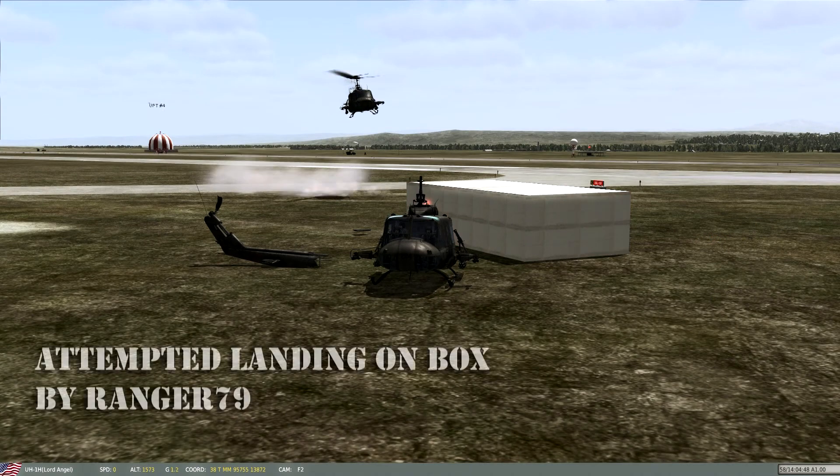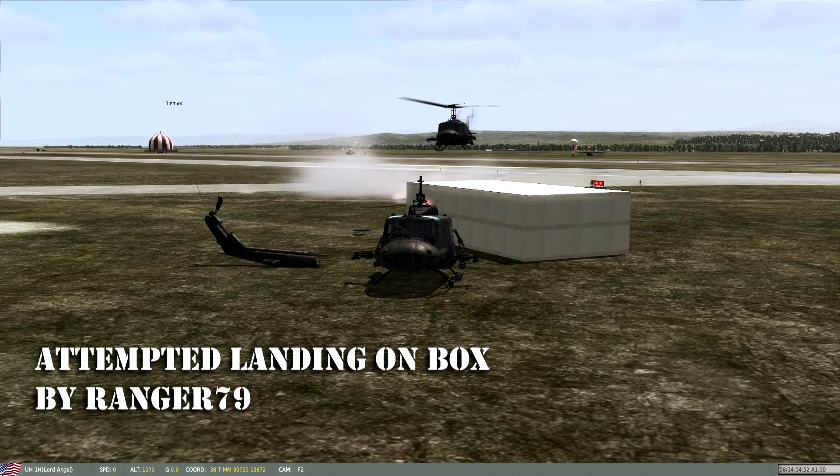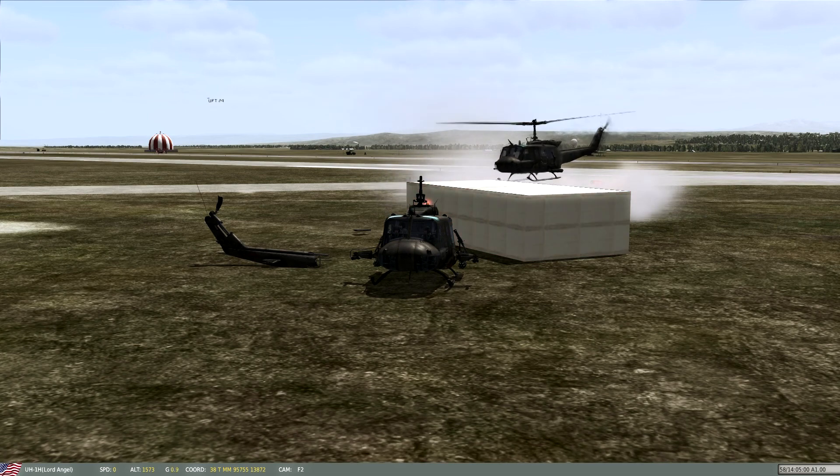Left pedal, bring your speed all the way down to zero if you can. You can sit with that zero right now. You've got it into a hover now, so now you want the magic .5.